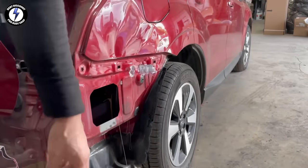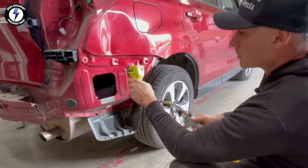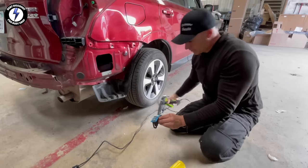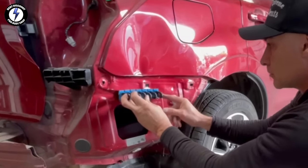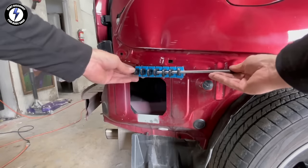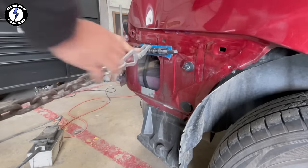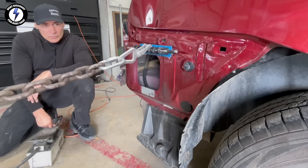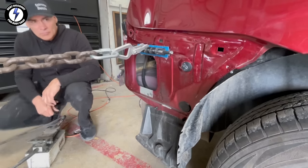Next, checking the temperature of the surface. Using a torch to warm up the dent. Spreading glue on the tab, placing the next tab on the left side of the dent. Pushing the pin through the tab. Hooked up the chain, applying pressure to the pedal with my hand — this will get the tower pulling on the dent. Looking down the side of the vehicle, paying close attention as the dent comes out.